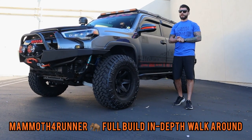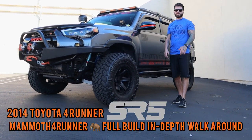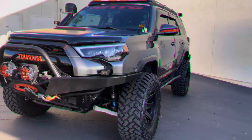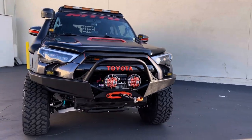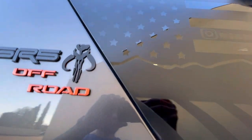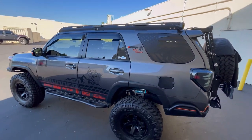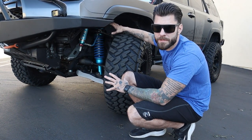What up guys, Mammoth 4Runner here and I am here to break down my 2014 Toyota 4Runner SR5. I'm going to start out with the suspension and pretty much everything that you see right here.